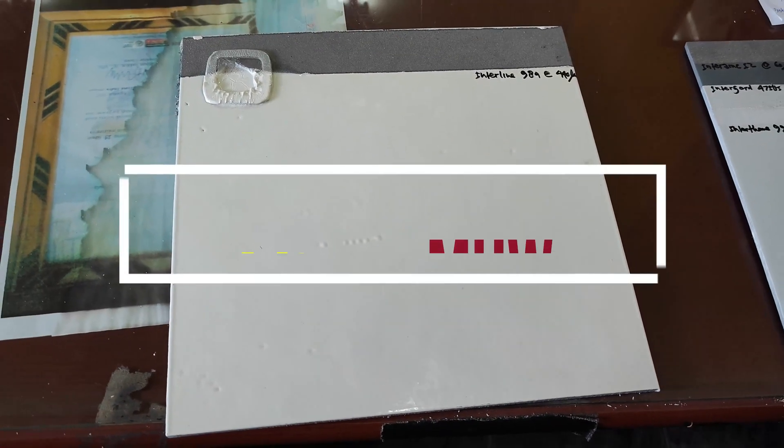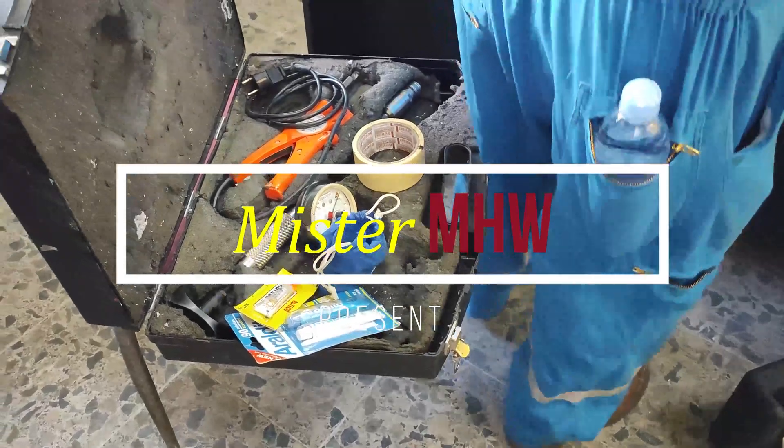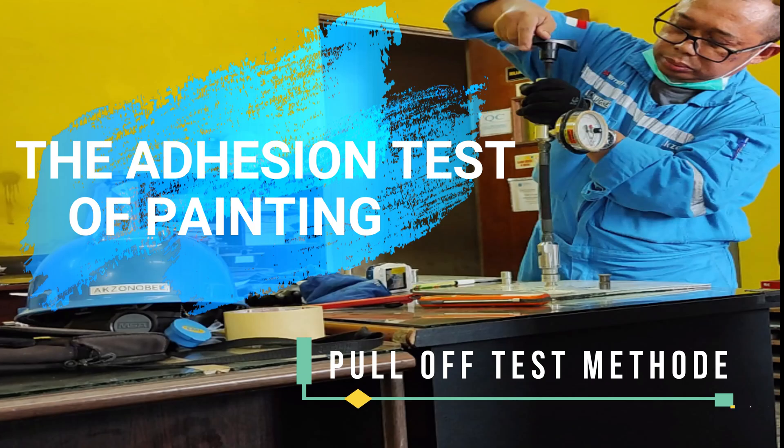Hello everyone. Welcome to this channel. This video will show you how to demonstrate the adhesion test of painting using the pull-off method.